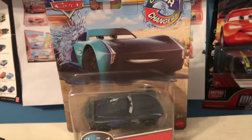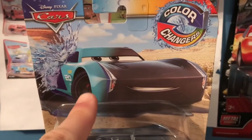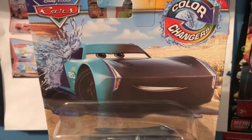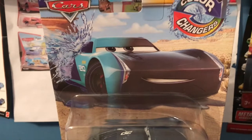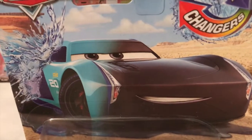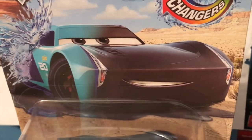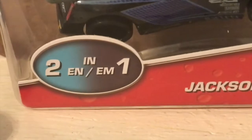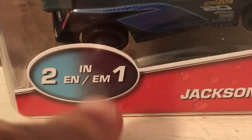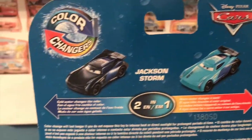Anyway, welcome back to yet another review. Today we're taking a look at the Jackson Storm color changer. This is actually a re-release — he was released at the same time as Cruz a few years back, although I don't believe in America, or if it was in America it was very limited. We have the usual very nice new color changer artwork: Jackson getting his color change to a light blue, sort of teal color almost, with the desert behind him and a little puddle of water underneath. You can see the 2-1-1 logo showing the two colors — his regular color and that bluish color — along with a representation of cold water and hot water.